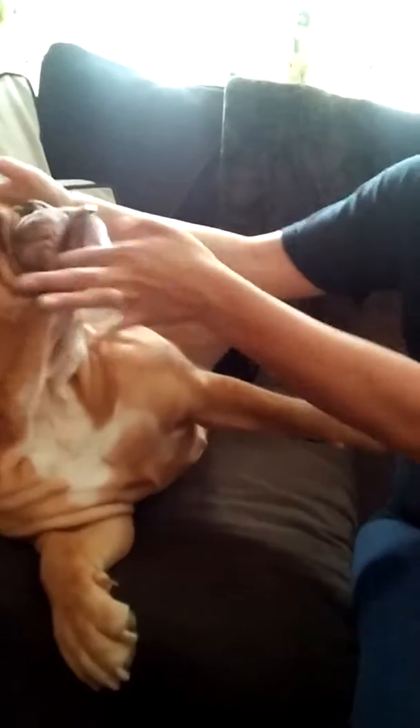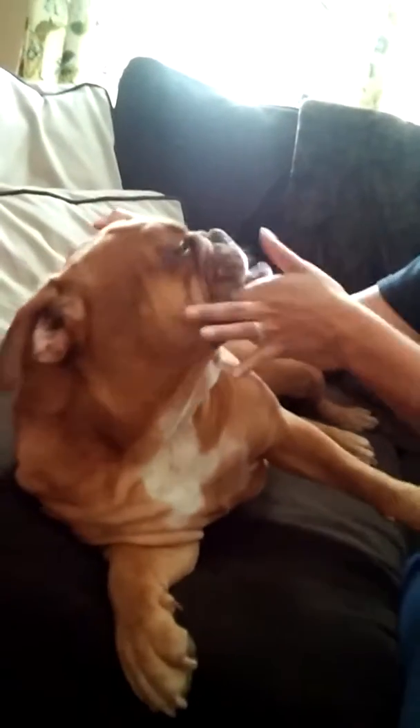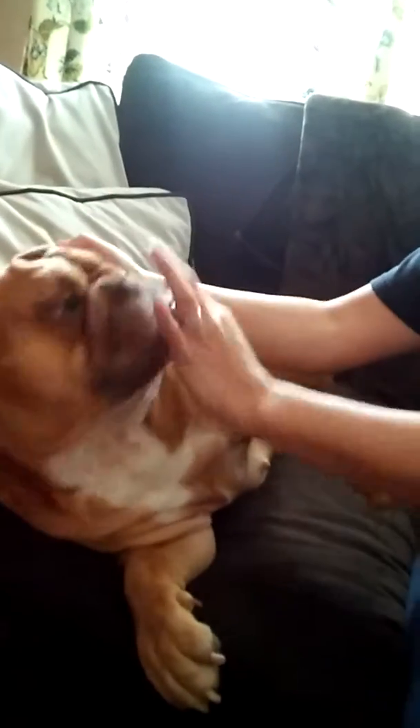Then you go to town with the teeth and you scrub, and you also do the insides of the cheeks and the gums. And as you can see, she loves every time we do her teeth because it's so tasty.